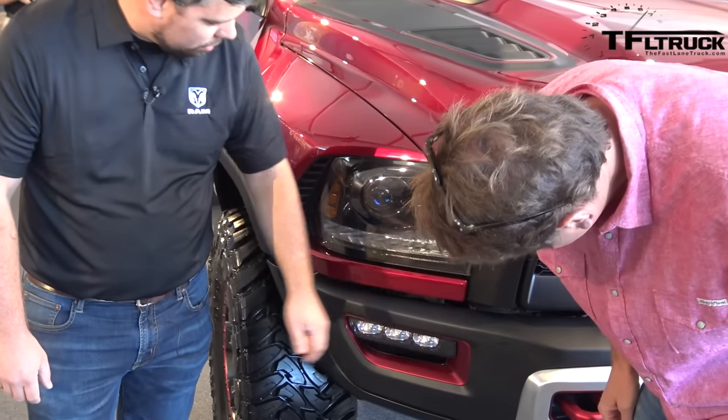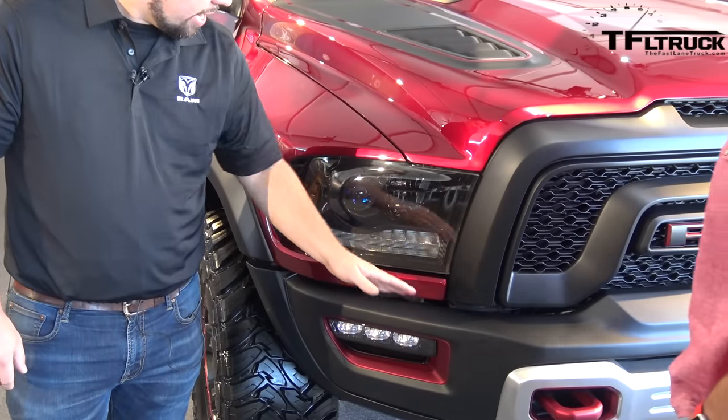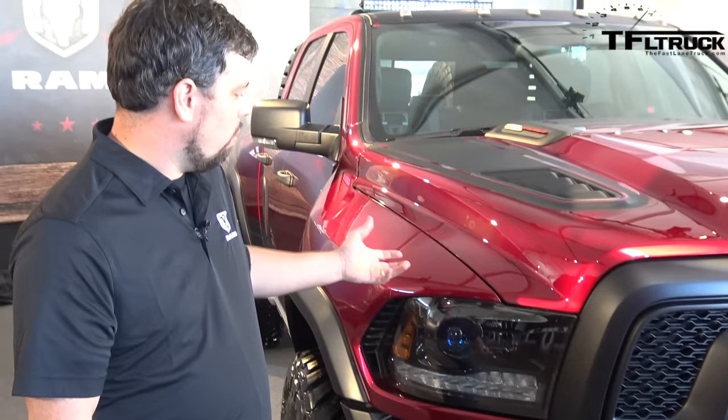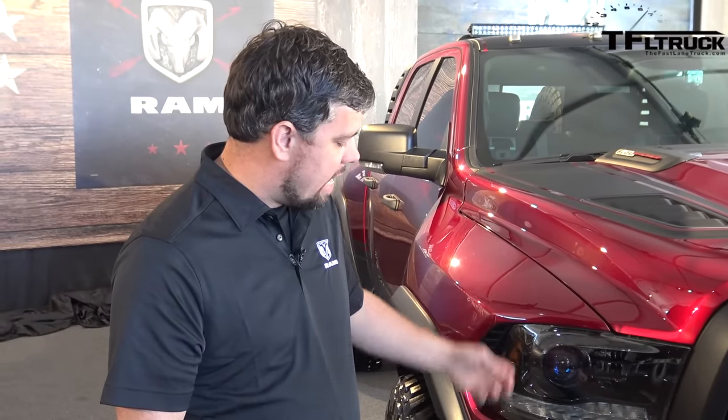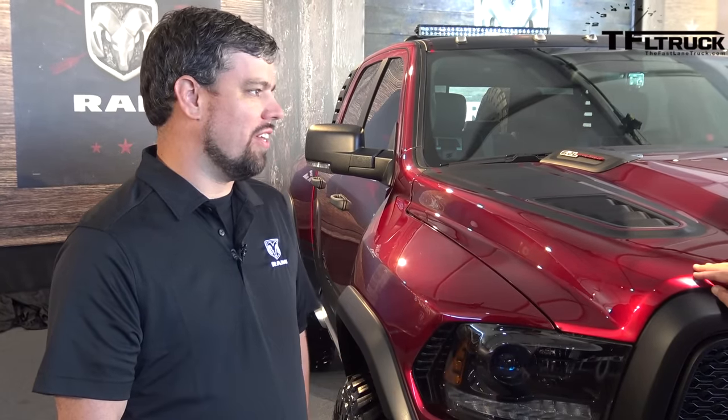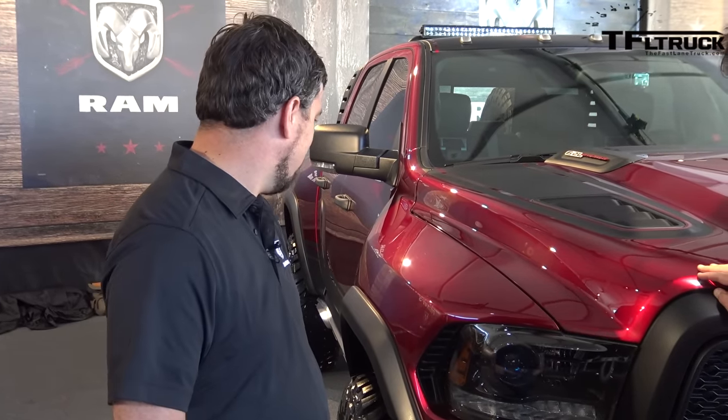I like these LEDs — those are really sharp. You've got anodized accents all over the truck. We've got this beautiful, deep, rich red paint — a classic candy apple. The thing just looks incredible in the sunlight. It is really something to behold.